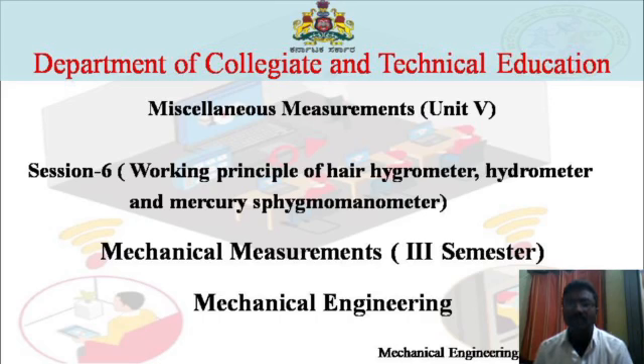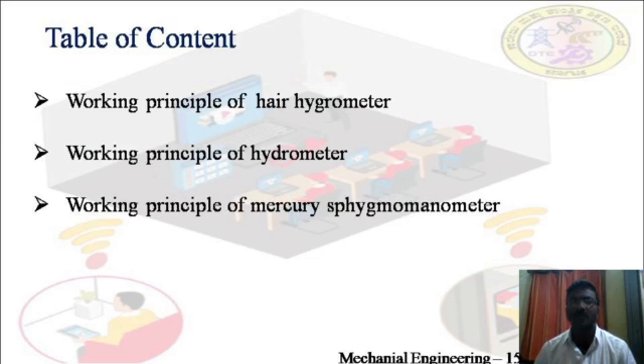Welcome to the sixth session of unit 5 in mechanical measurements. This session is about the working principle of hair hygrometer, hydrometer, and mercury sphygmomanometer. The session consists of three topics: working principle of hair hygrometer, working principle of hydrometer, and working principle of mercury sphygmomanometer.